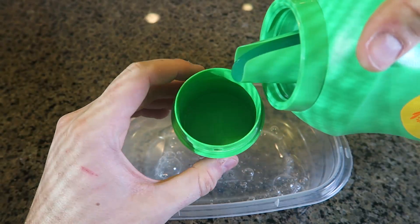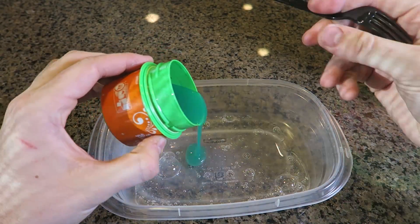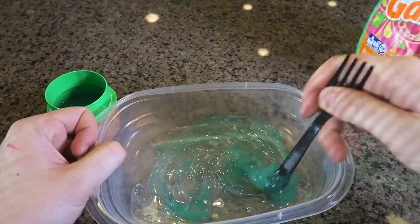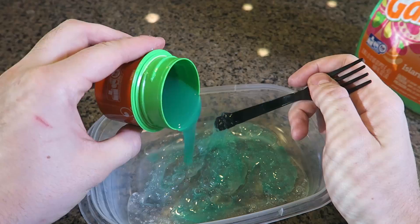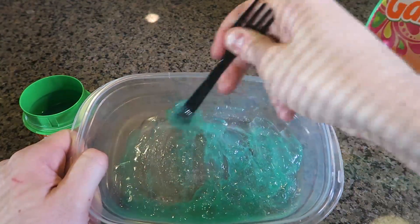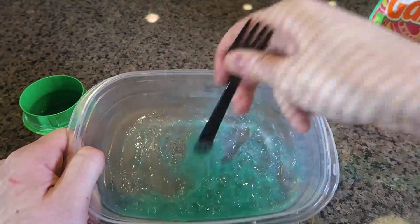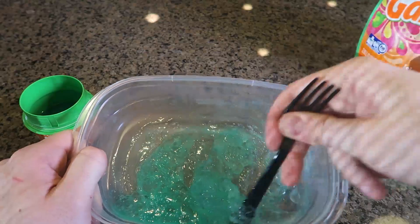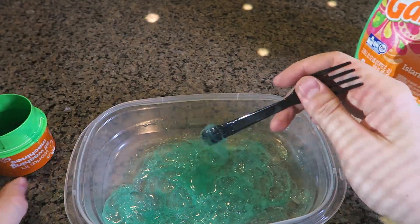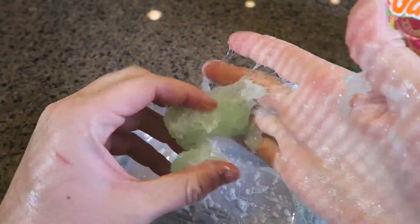Then we're going to get liquid detergent, put it in a cup, and add it slowly. I have green — the color of your liquid detergent is going to be the color of your slime. If you have colorless liquid detergent you're going to have clear slime. You can also add food coloring, but I've got green here. So you want to mix it and add the liquid detergent slowly.